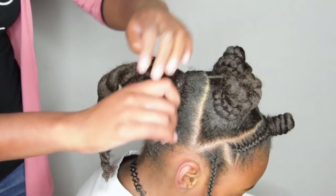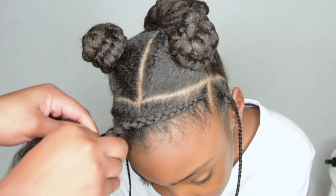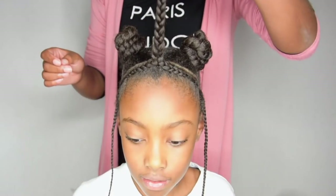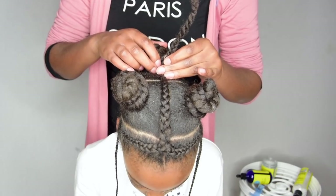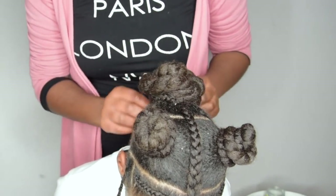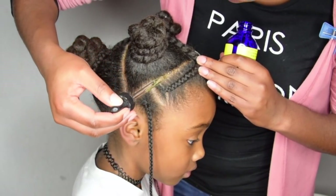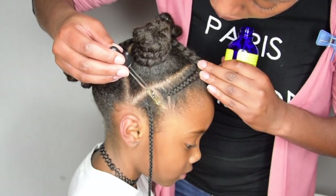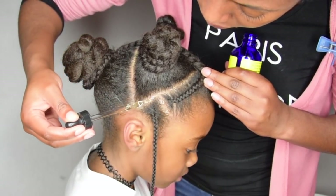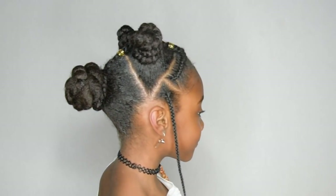Once I'm finished with the buns, it's time to start on the middle braid, which is really easy — you just braid it along and then flip it back and attach it to the bigger bun. Because her scalp is really dirty, I used a mint-infused oil to relieve the itching and make sure her scalp looks clean. That was it, guys! I hope you enjoyed the video — if you have any questions or comments, please leave them below and I'll make sure to answer them.